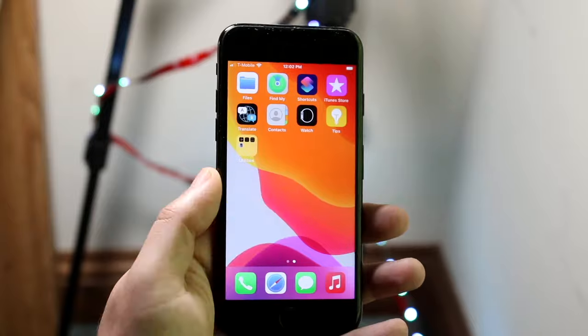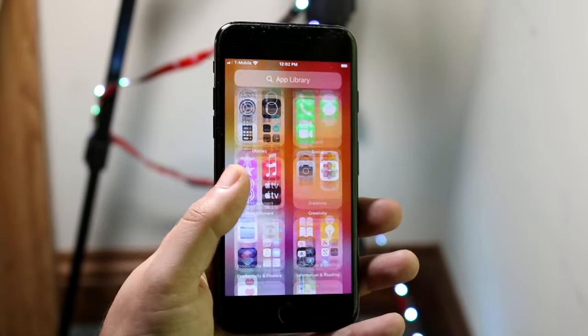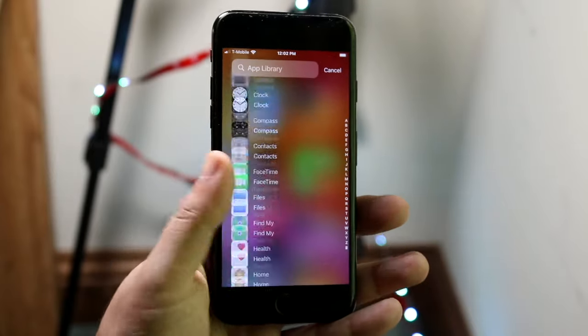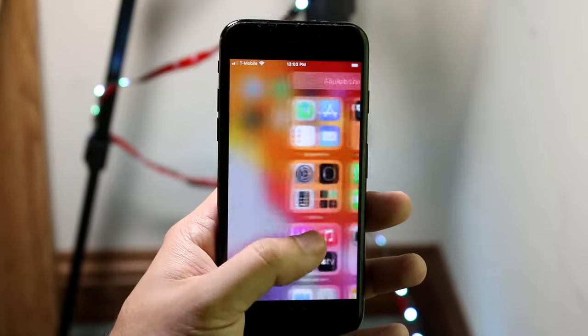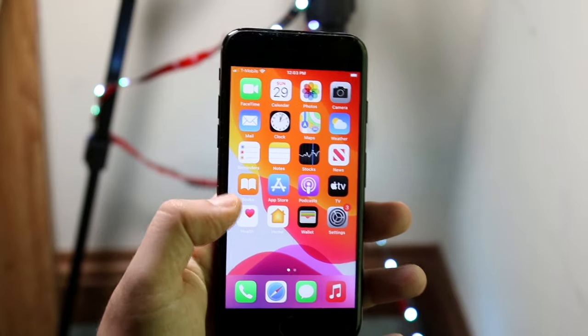If you download an app, everything will pretty much come to the home screen. If you swipe all the way to the right you can see all of your apps available on your phone. You can also swipe up one time to see all of your iPhone apps. On your iPhone 7 or 7 Plus, all of your applications will appear right here. Swipe out to get back to your home icons.